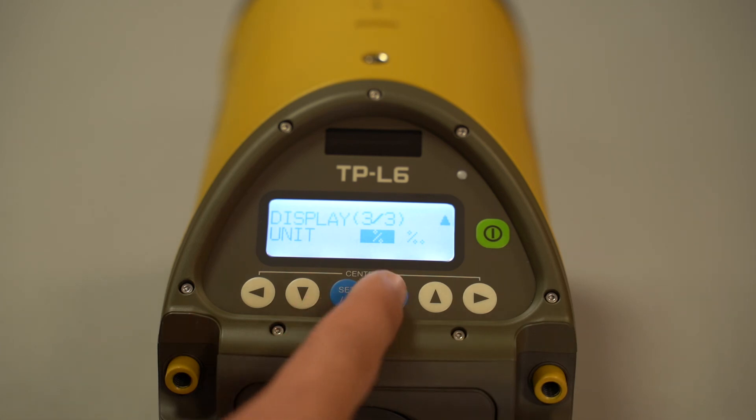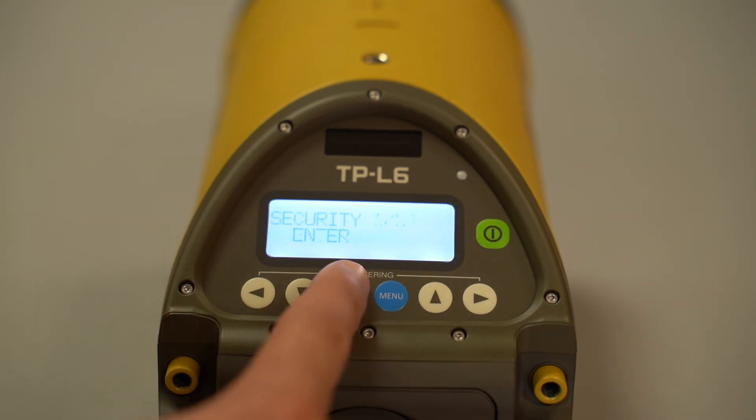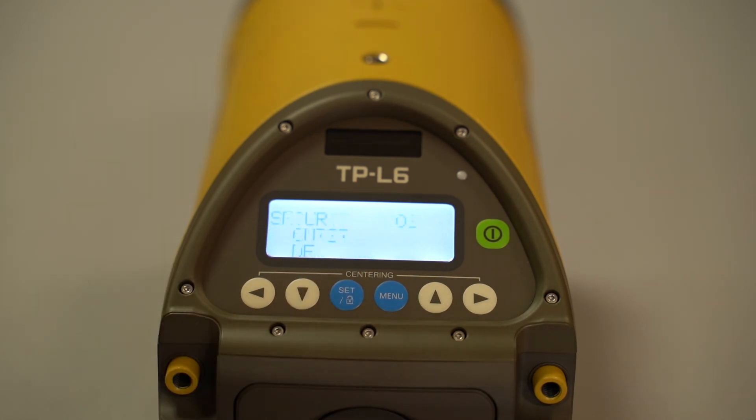Jumping back to the main menu, let's go down to security. The TPL6 offers a feature to input a security code so that any changes made require you to input the security code. This is a feature for job site integrity. Click set to enter and input your code — I'm not actually going to do it since this is the floor model, but you follow the instructions from there.